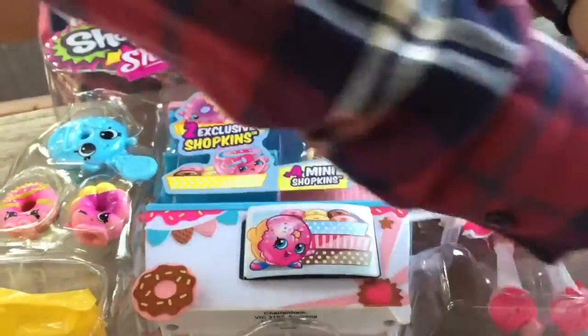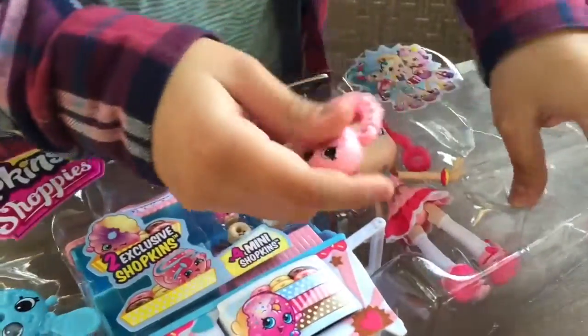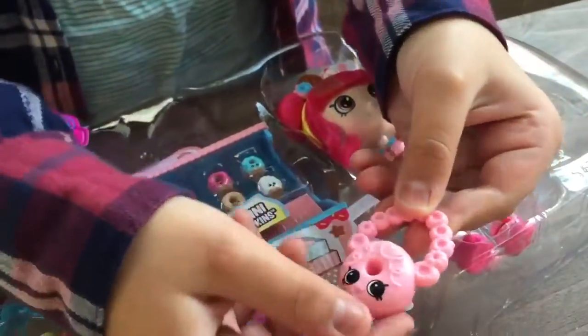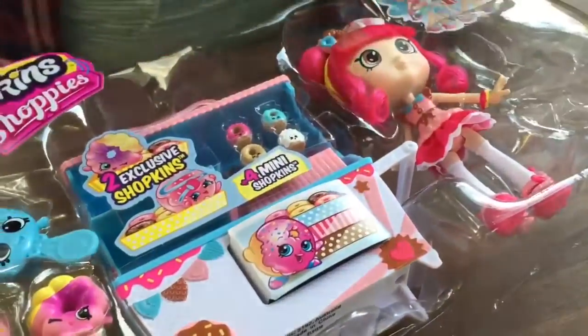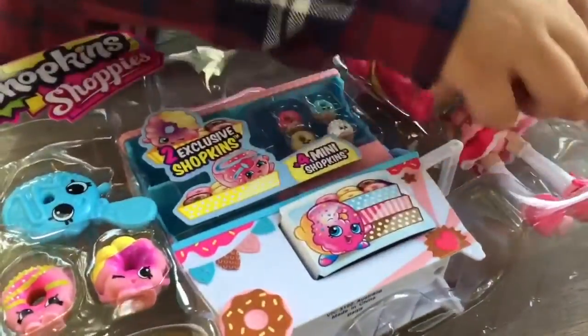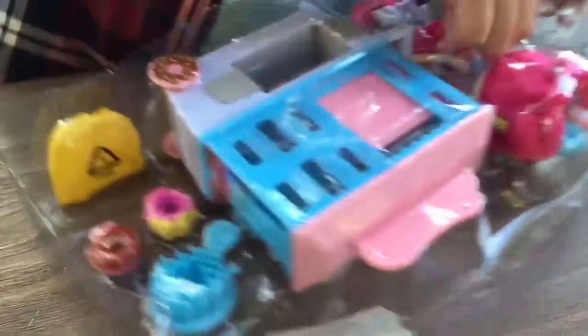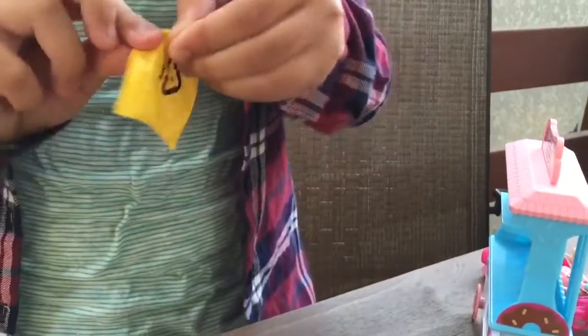I've been waiting ever since I got it. Our next review has to be Donatina. So here's her cute little donut bag — it has a base of a Shopkin but it's a purse for the Shopkin. I'll put Donatina out — she's wrapped up. I'm going to have to use my scissors. Here's the stand. So it was no Shopkin, but it was a stand.